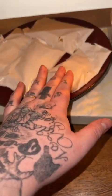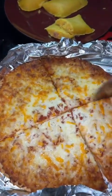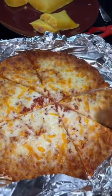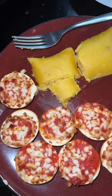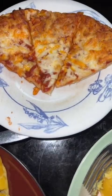Same with the tamales. Listen, dinner is dinner. Food is food. It's fine.